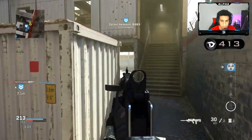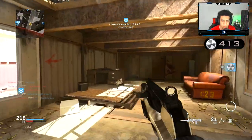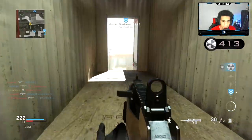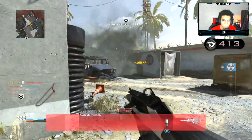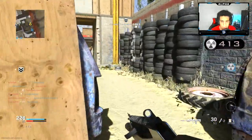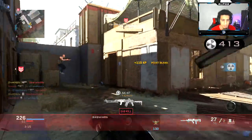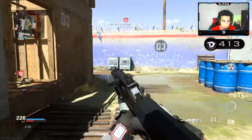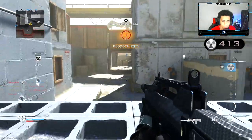Come on, teammates. Nice. Yeah, this thing is not all that — I'll keep it a buck with y'all. No way. There we go, 10 seconds. Get ready, I'm off. It's crazy that the nuke doesn't count. Timing out for sure. Nice, nice.